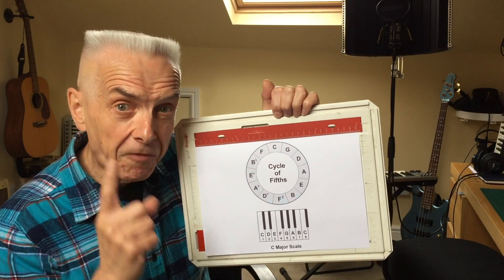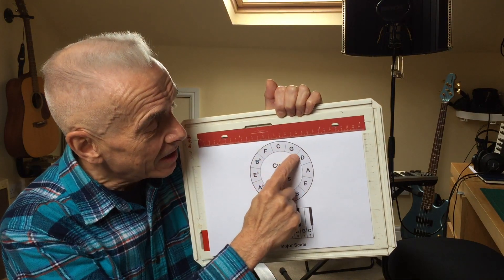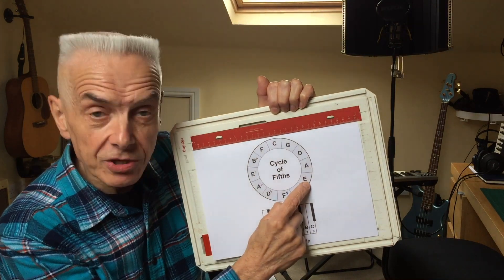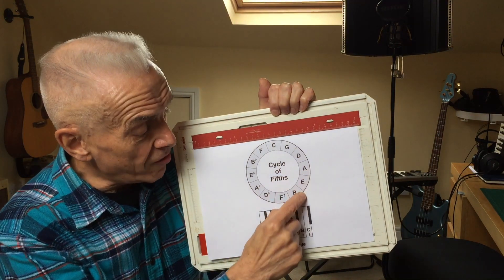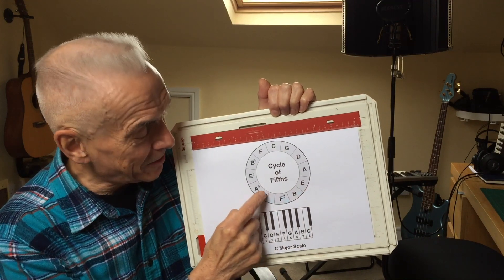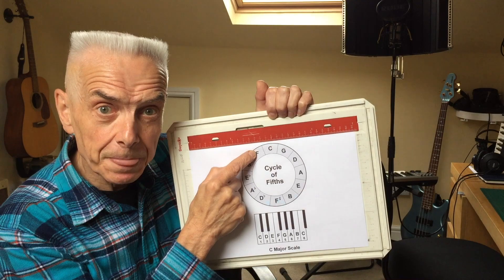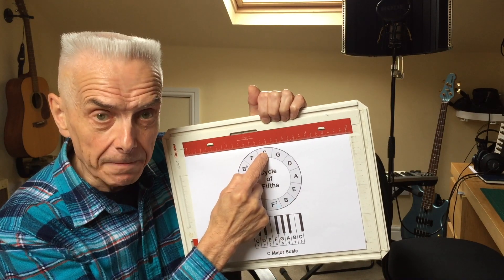If I was going to play in fourth position on a C harmonica, I go around to the next step, which puts me in the key of A. Fifth position puts me in the key of E. And we could go around sixth, seventh, eighth, ninth, tenth, eleventh — twelfth position puts me in the key of F on a C harmonica.